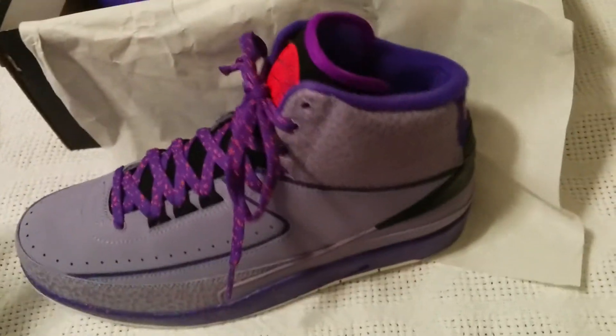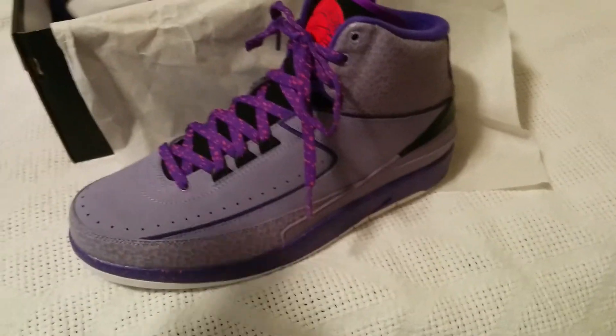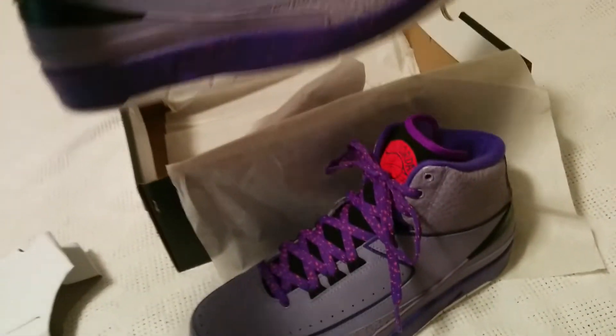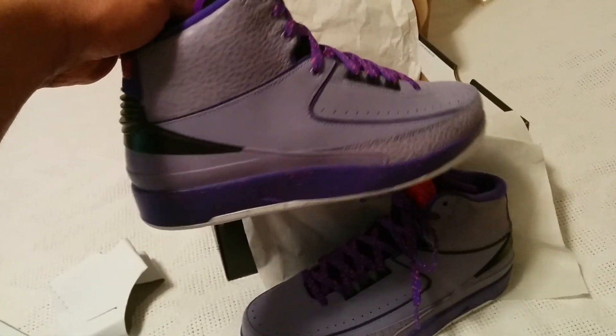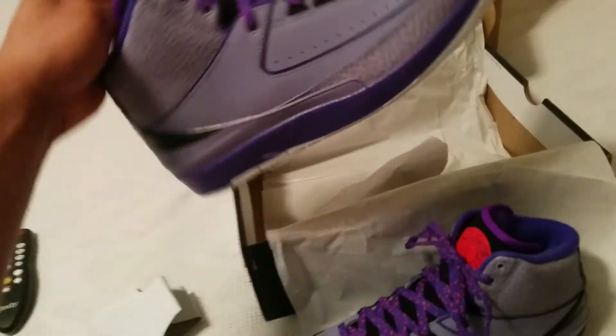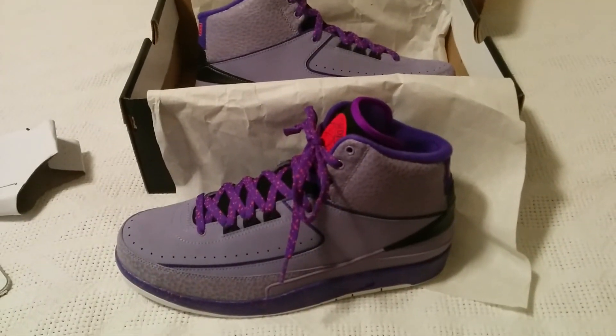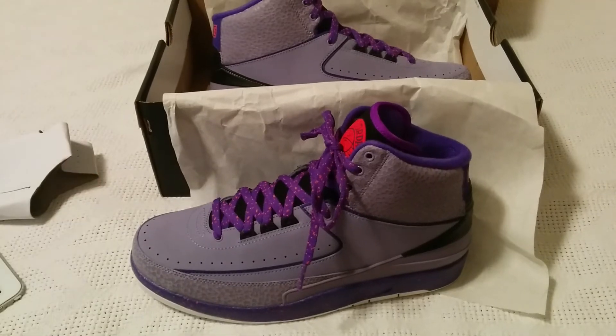It's all about the Retro 2 Iron Purples. Here they go — both of them, can't just have one. Back, side, top, front, bottom. Yeah, no one can hate on these, but some may. It's all about you and what you like and your vision.